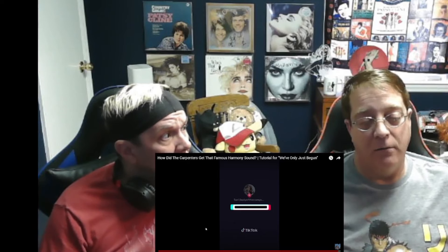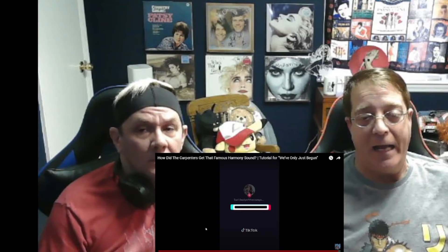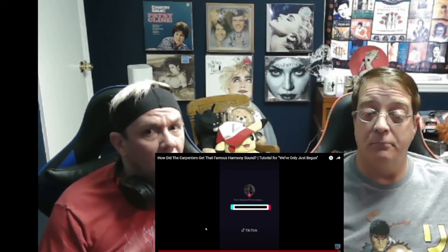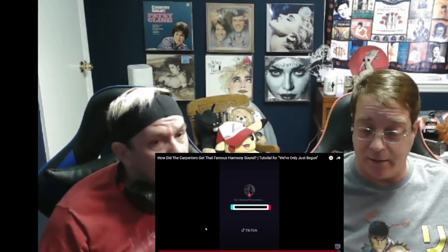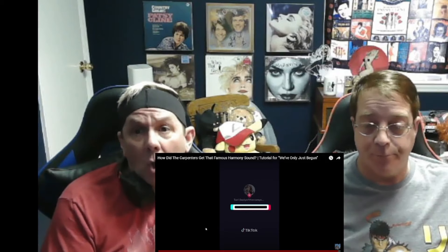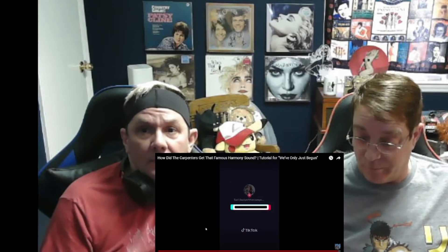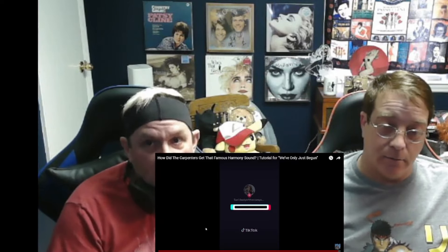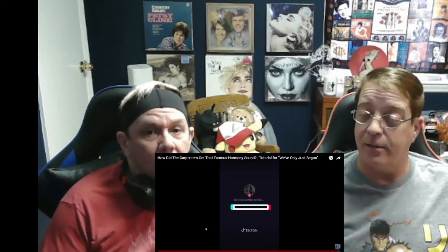I've never actually listened to anything like that before, so I don't have a reaction — I don't know how to react to it. Her voice sounds nice, just like the Carpenters. He does like the Carpenters, he just can't stay awake through them. I like their vocals; it's their music I can't stand. It's like Patsy Cline — I love Patsy Cline, but I can only take so much because she's so serene. Some of her songs I like because they're upbeat. I'm more of an upbeat music person.